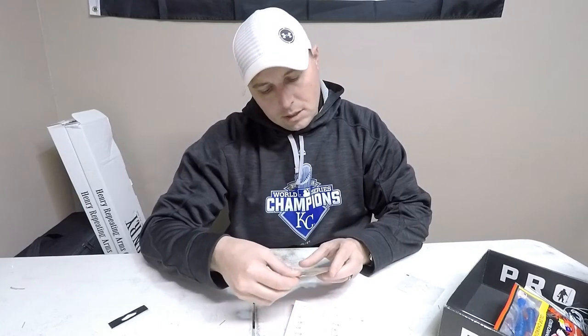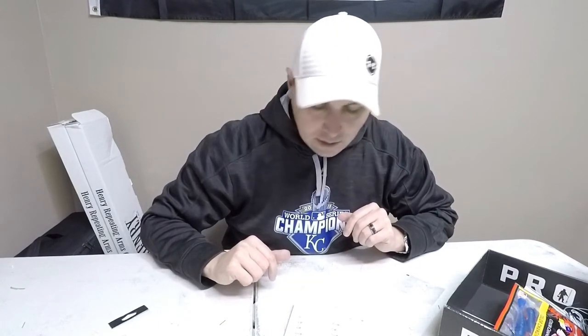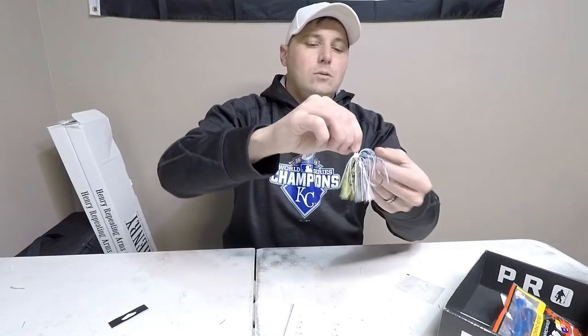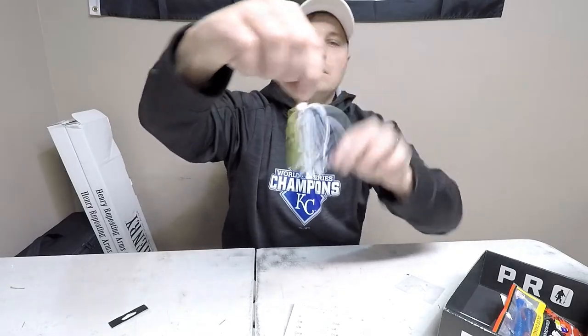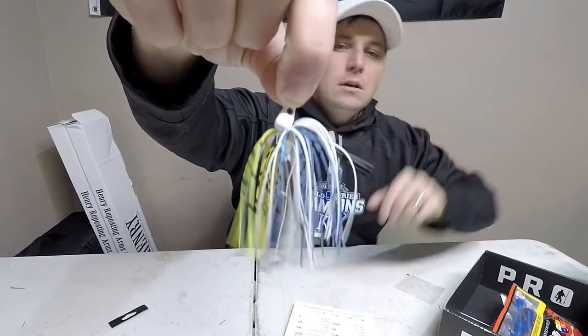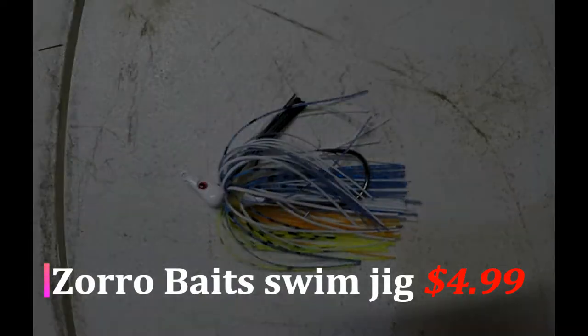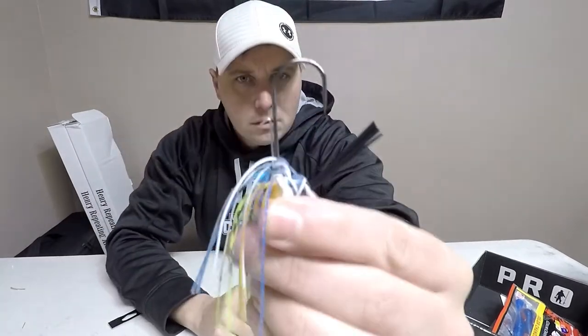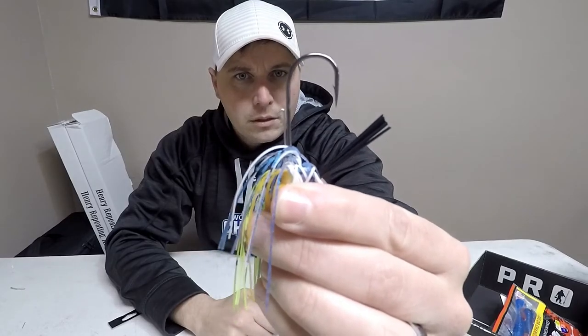The next item is a Stan Sloan's Zorro Bait Swim Jig — it's a little mouse-head swim jig in the Sexy Shad color. On the bottom, you've got a trailer, and you get a really nice bait hook with it.